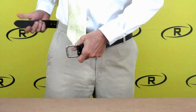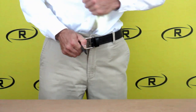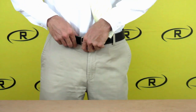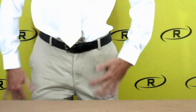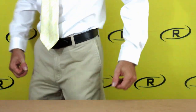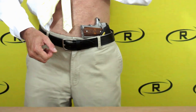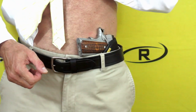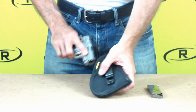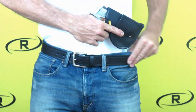The Remora tuckable holster is a great product that offers customers the same quality of Remora concealment while having your shirt tucked in. To access your firearm, pull up on your shirt and your holster will remain in the position it was placed in. Using Remora's tuckable holster, you can be confident that even with your shirt tucked in, your firearm will stay by your side.